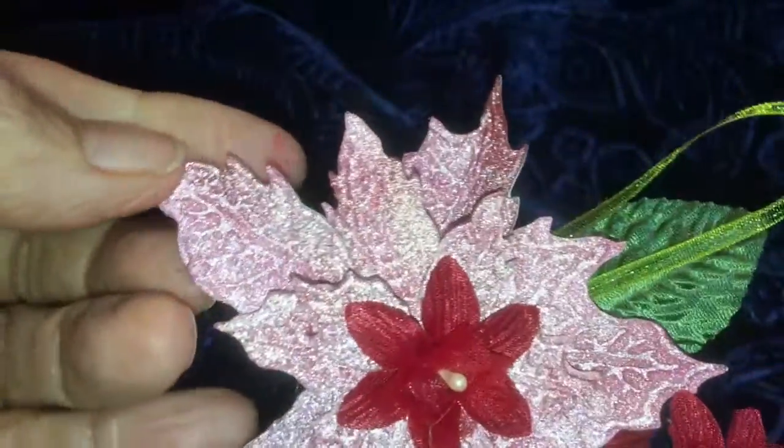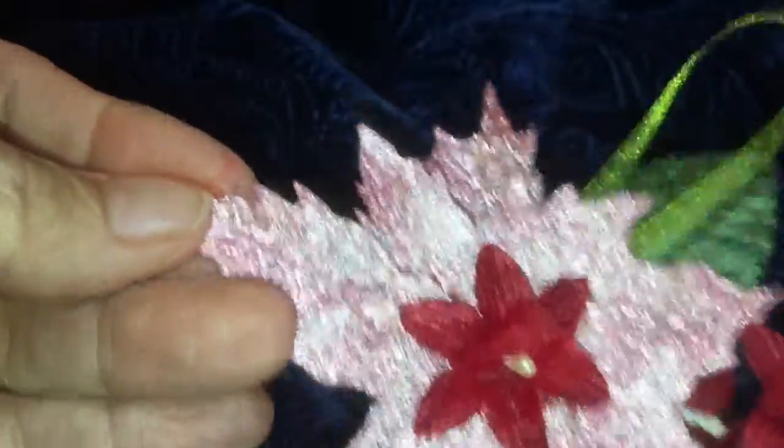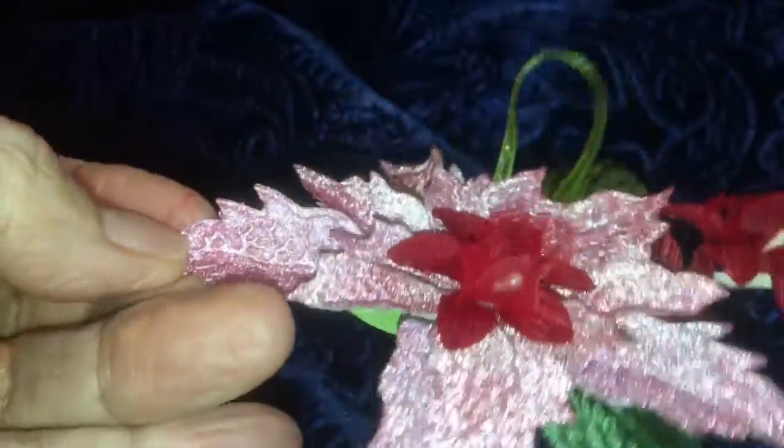On the edge of the poinsettia, I used Festive Berries distress ink by Tim Holtz.